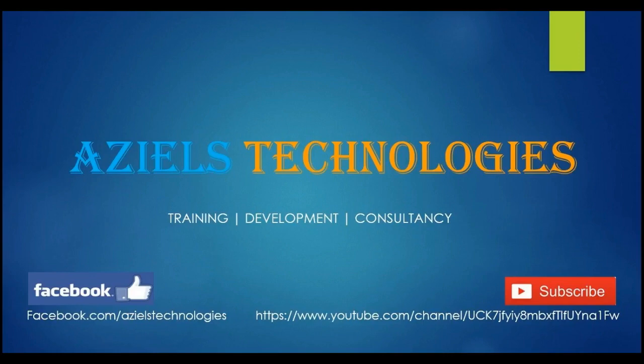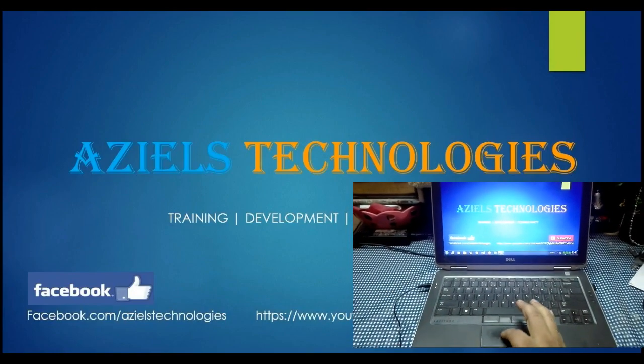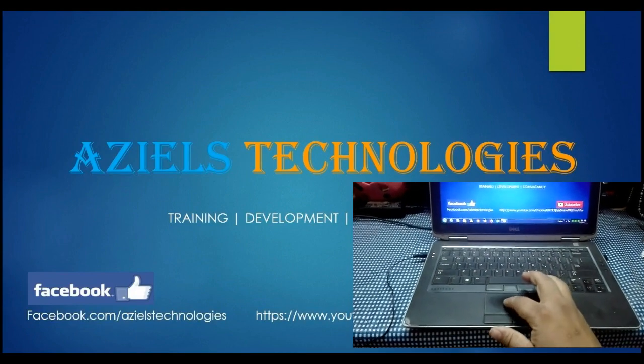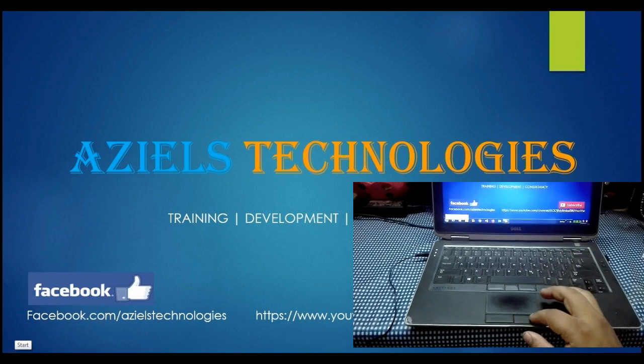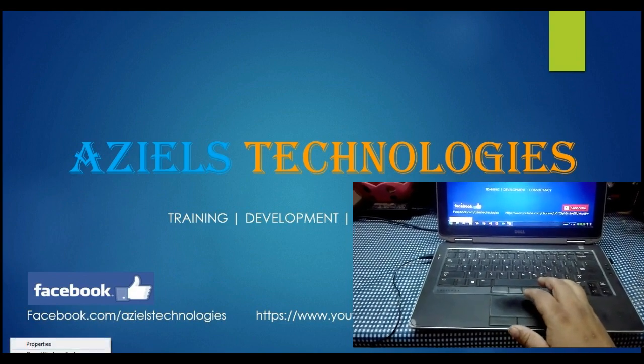Hello and welcome to Azles Technologies. Today we are going to learn how to solve a problem from the Dell laptop when you see that your mouse pad is not working. You can see that my mouse pad is not working properly — I'm just clicking, trying to click anything, but nothing is happening.